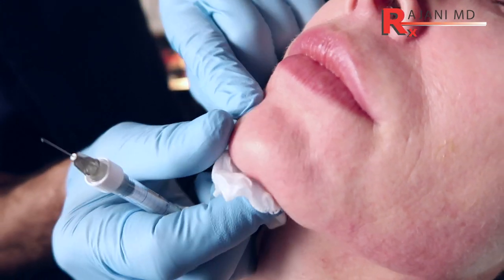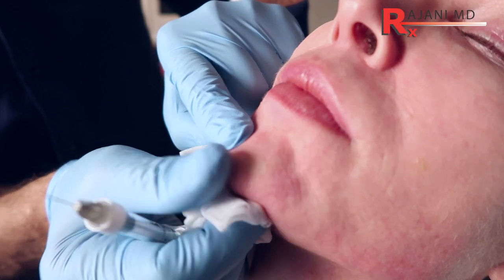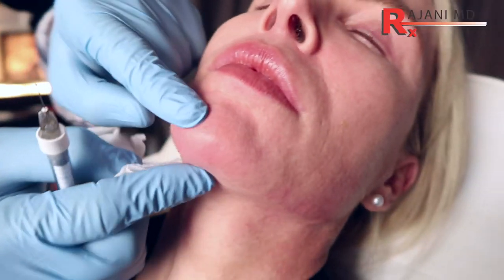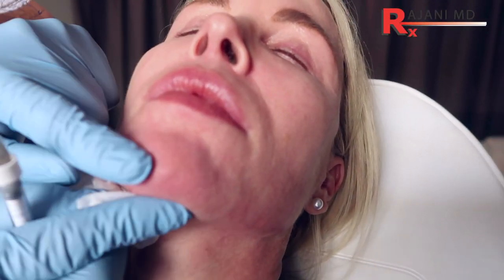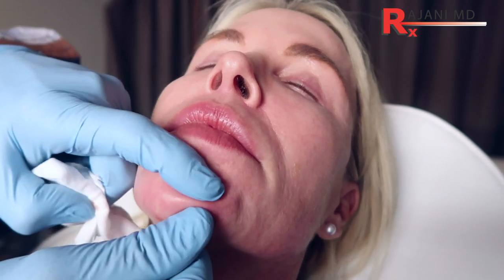You mold a little bit. And of course, we would use some Dysport or Botox in the mentalis itself. Everyone gets DAO toxin, and that helps the area look good. But in this case, we will do some Restylane skin boosters to rejuvenate the skin.